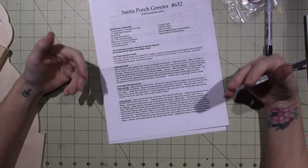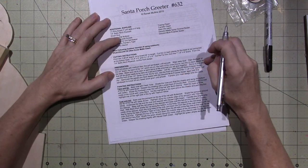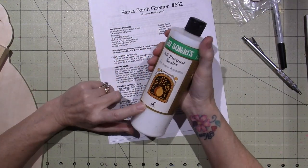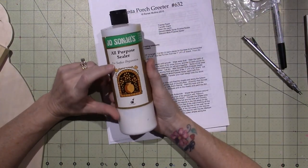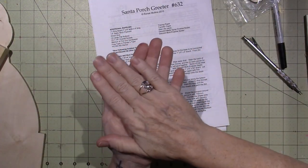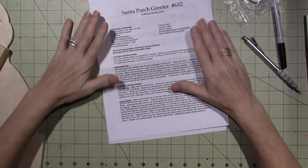I am such a corner cutter, you guys. If you're not a corner cutter, do it the way that she suggests. But I'm going to use the Jo Sonja all-purpose sealer, because I have this huge bottle of it, and she recommended the DecoArt multi-purpose sealer. It's the same thing — it's just gonna put a barrier between the wood and the paint, so that when we put the paint on, we're putting it onto the sealer. It's not gonna suck into the wood, so you have to seal your wood.